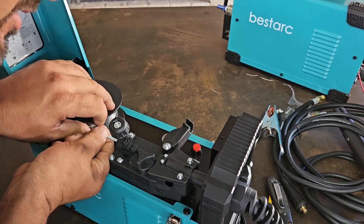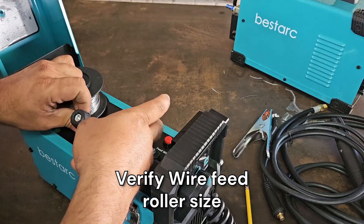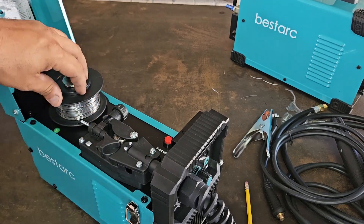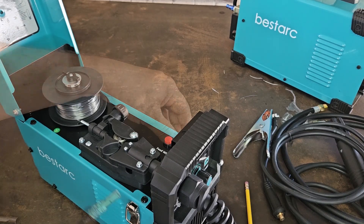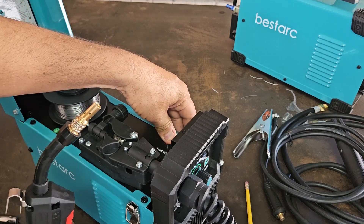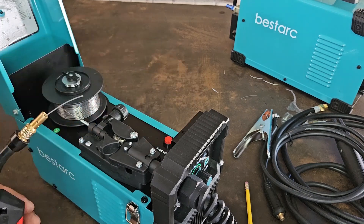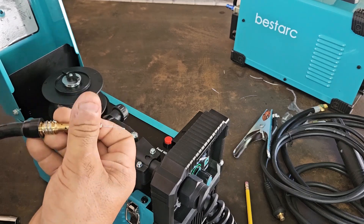Now I'm going to feed the wire through here — that should be enough. I'll click that back in place and make sure we have enough tension on the spool. The 1.0 contact tip is the correct size for this wire.